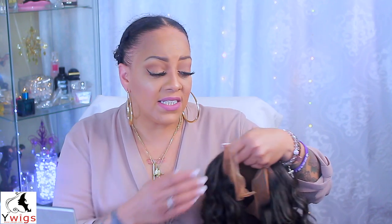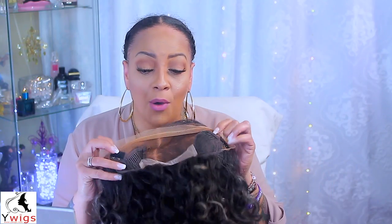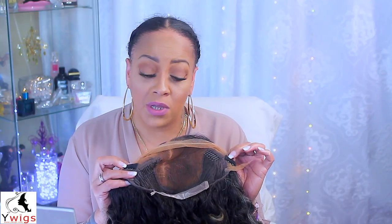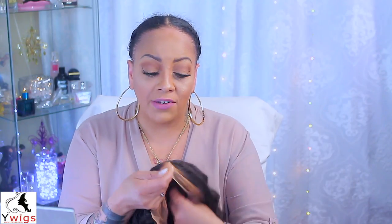It has highlights of gray in it. It is a 10-inch bob and it's 150 density, a 13 by 6 lace front. It does come with the removable black elastic band. I'm hoping that doesn't get in the way because a lot of times I've noticed with companies that sew these in, they kind of get in the way of where your ear is going to be, so you have to remove them. I will show you guys how your wig comes in a second.